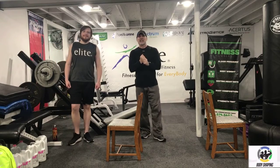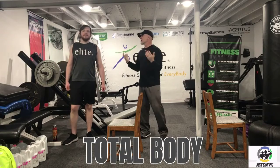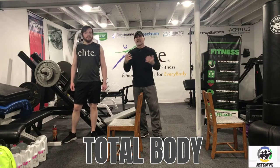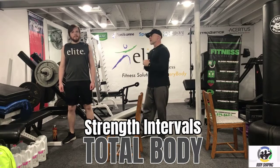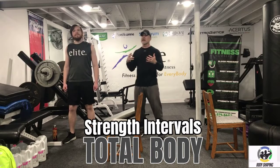Hi, welcome to Body Shaping. Today we have Logan with us again — love having Logan down to do these workouts. Today is going to be a total body circuit. Sometimes with Body Shaping we cut the body in half, but today is going to be a whole body workout. We're doing what I call a strength interval today, and I don't know that Logan's done this before, but it's kind of a neat thing.